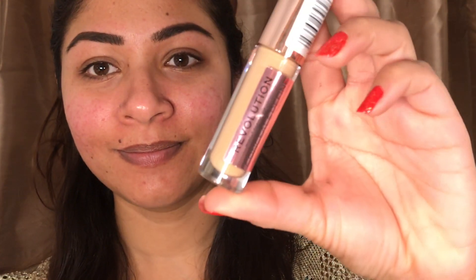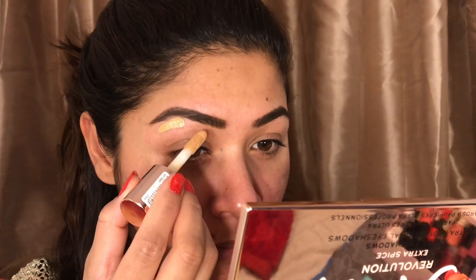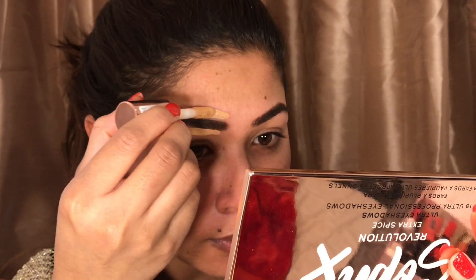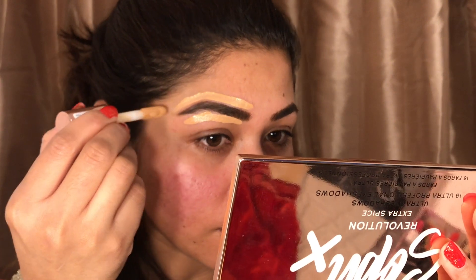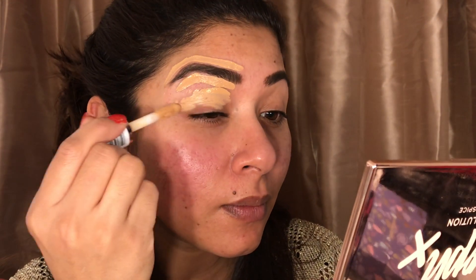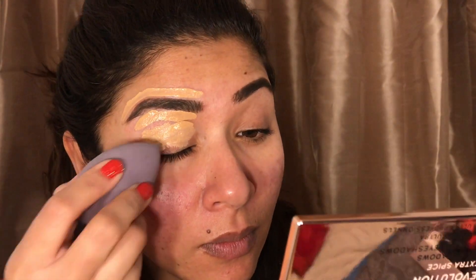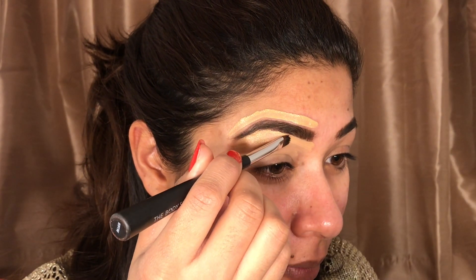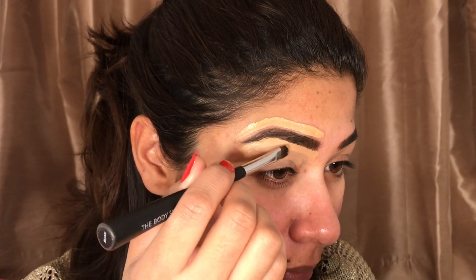Today I will start with my eyes. I have done my eyebrows already, so I will use the concealer from Revolution on shade 10.5. I'll just draw on top of my eyebrow and eyelid, then mix them with a Beauty Blender — you can use a brush or your finger to tap it in and blend them properly.